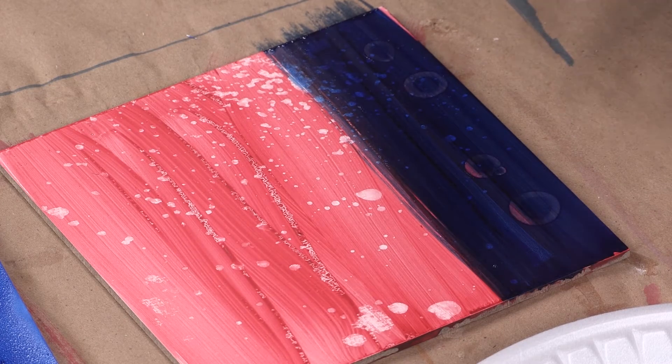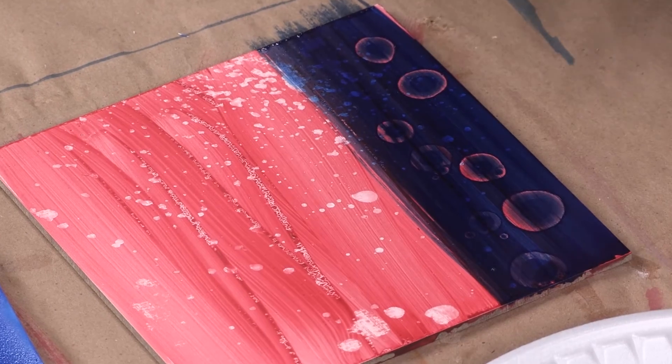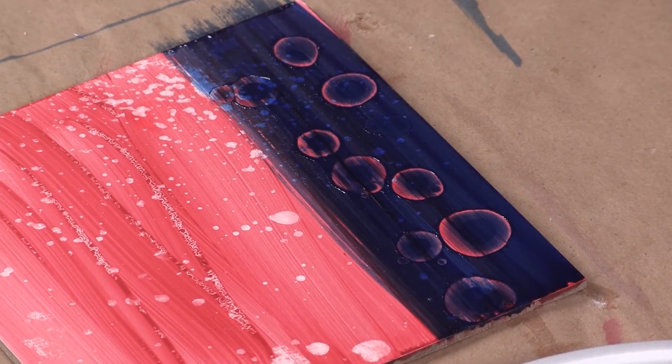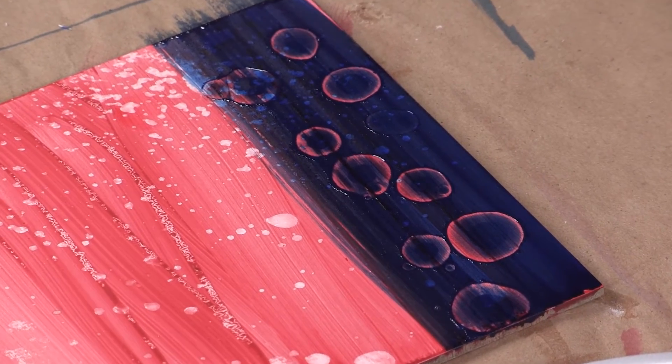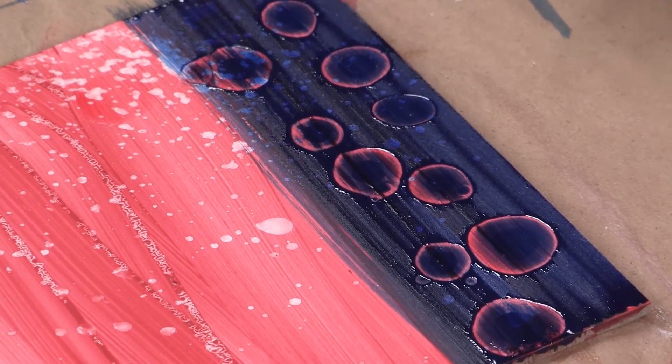It didn't react as quickly, but look, it's starting to open it up. What happens with the alcohol is it actually affects the surface tension of the paint, and that's why it moves away from it. Isn't that beautiful? So start to think about your colors and how you might layer those.